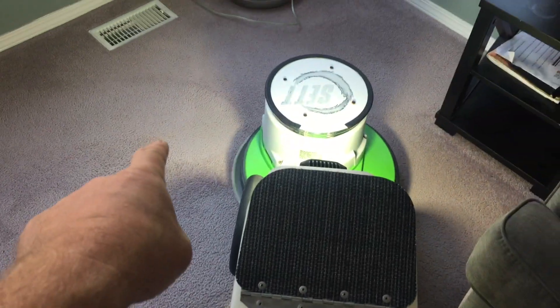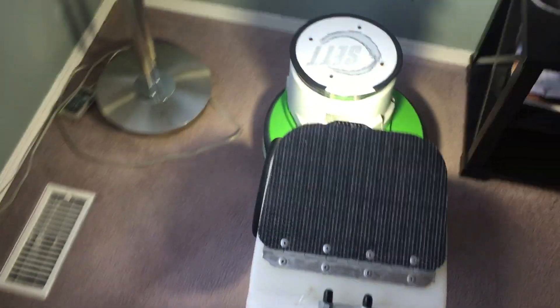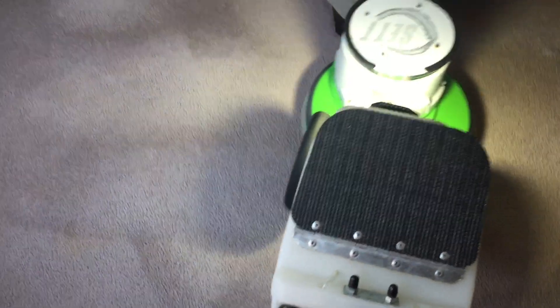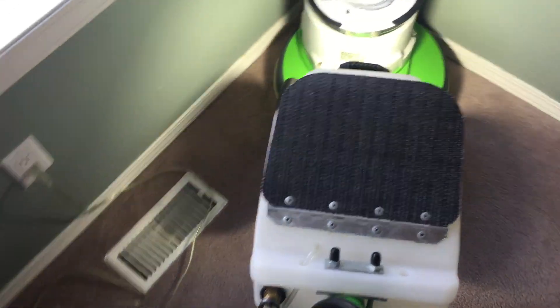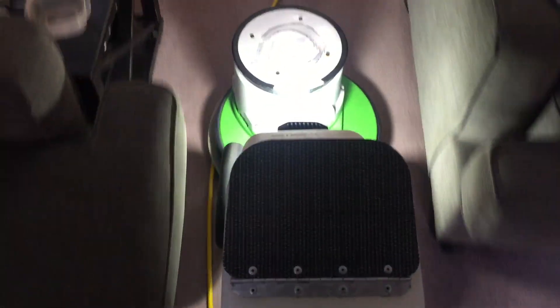Looking good — I can see there's still a bit of yellow stain there, so when I do the post-vacuuming, if it's still visible, I will treat it again with proxy. There were a couple of other yellowish stains here and they're actually no longer visible, so it is working. The proxy doesn't work instantaneously, of course.